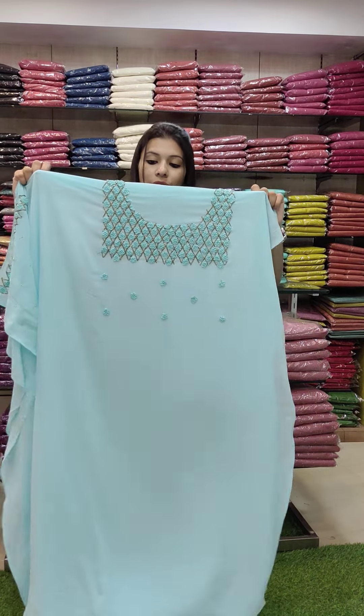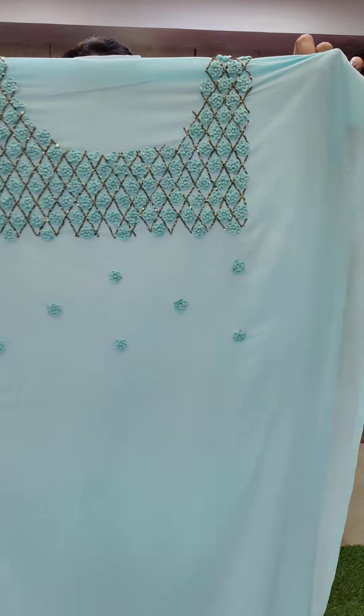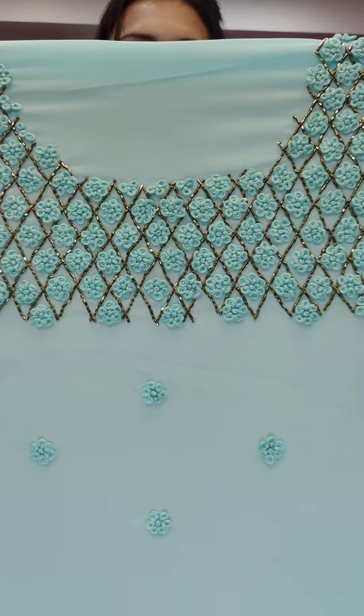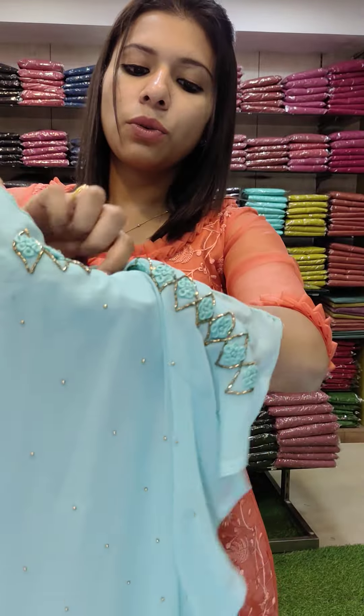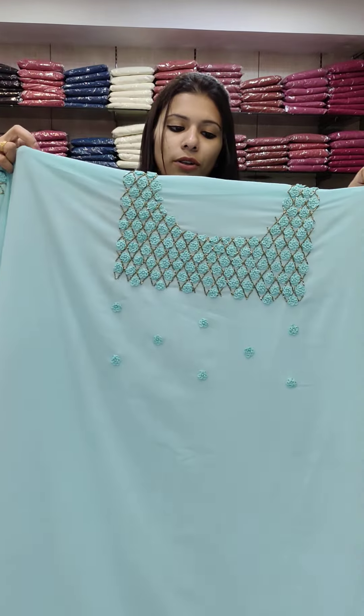The next one features heavy work with floral thread embroidery. There is heavy work on the pin and sleeves. Colors are available in a balance of 2 to 3 pieces.